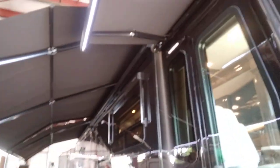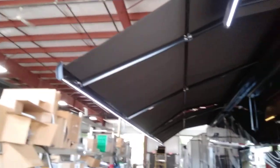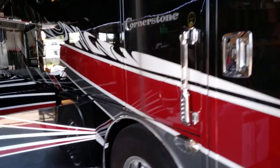All right, we're going to do a walk-around video of the 2020 Cornerstone 45B. As you can see, I have all the awnings out and the awning lights are on. We'll go over the awning controls in a bit.